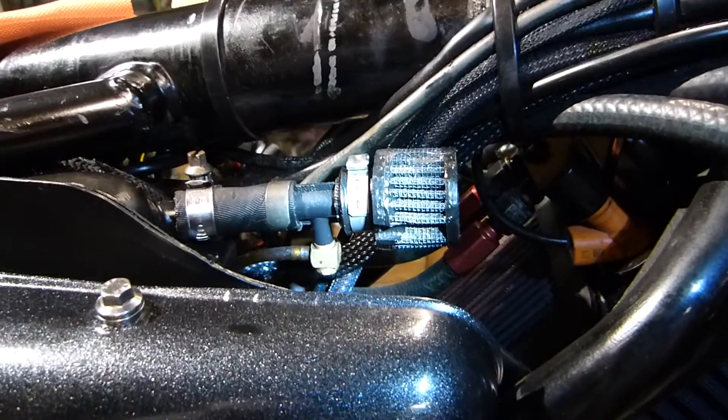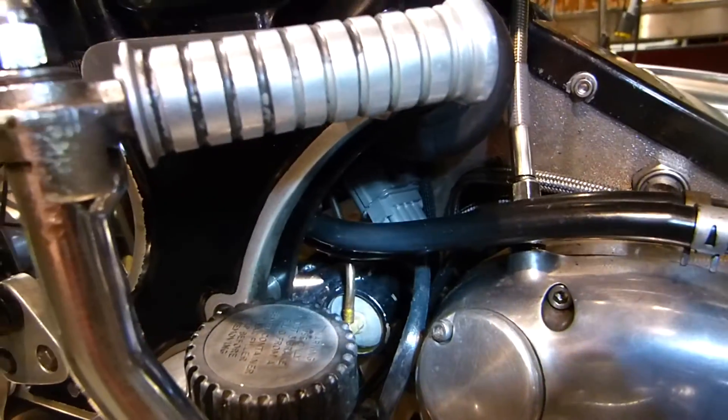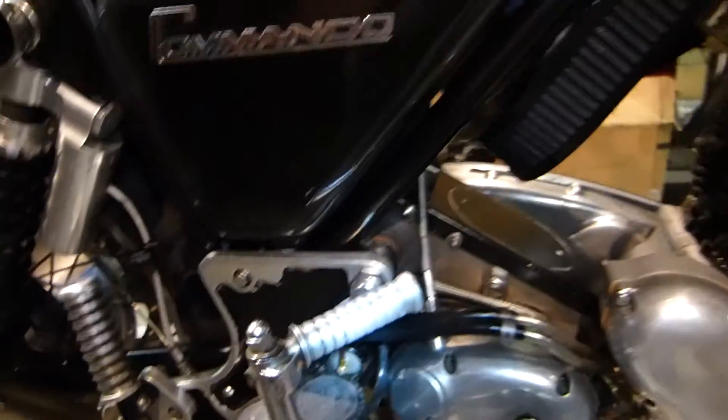There you see my little fitting off of the oil tank vent. That has a little hose that goes down to the swing arm pivot, and just enough oil gets down there to keep the swing arm pivot nicely lubricated.